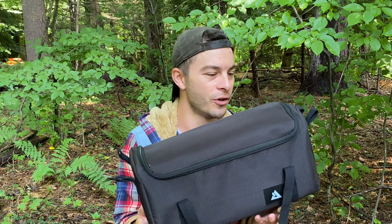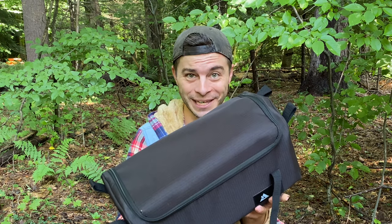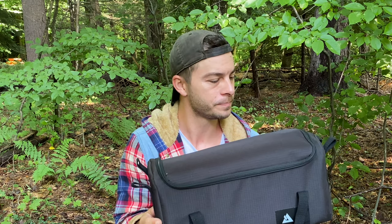Alright guys, that's gonna do it for the unboxing of the Pomali Traveler Hot Tent Wood Stove. I cannot wait to use this — first burn coming soon, keep an eye out for that. I'll link it at the end of this video once it's up. Thanks a lot for watching. If you enjoy this sort of thing, think about giving the video a thumbs up. The subscribe button's gonna be right here in the middle. When I first burn this, that video's gonna be right here, and on this side is a video that YouTube recommends just for you. Thanks a lot for watching, guys, and I'll see you in the next one.